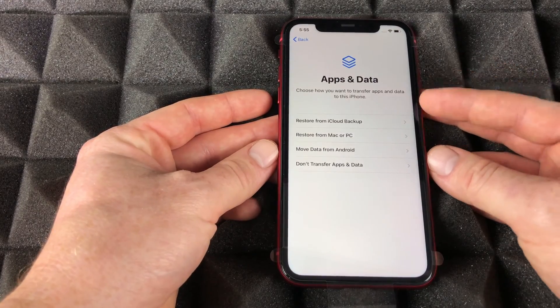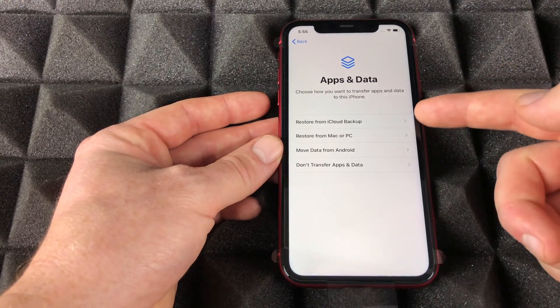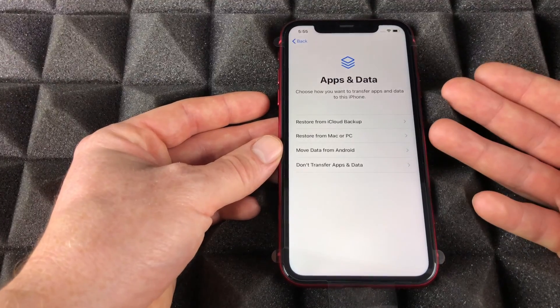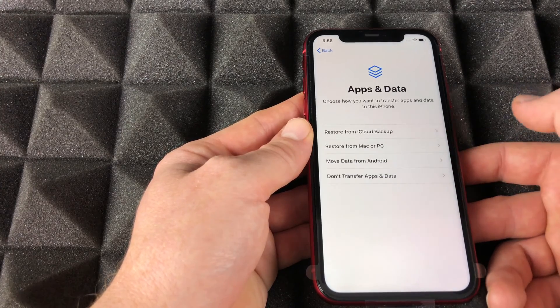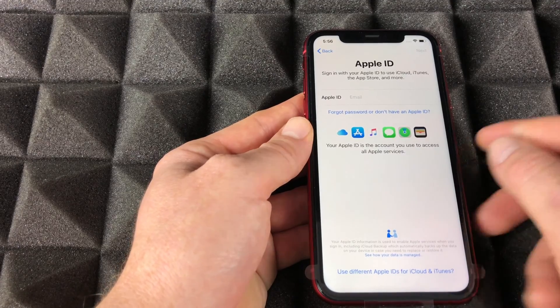This is the important option — if you guys want to transfer any info to your phone, I do have a separate video showing you how to do that with any phone using iCloud. It's just putting in your iCloud ID, it's that simple. Or if you're brand new to iPhone, we can always go to 'Don't transfer data,' which is what we're gonna do.